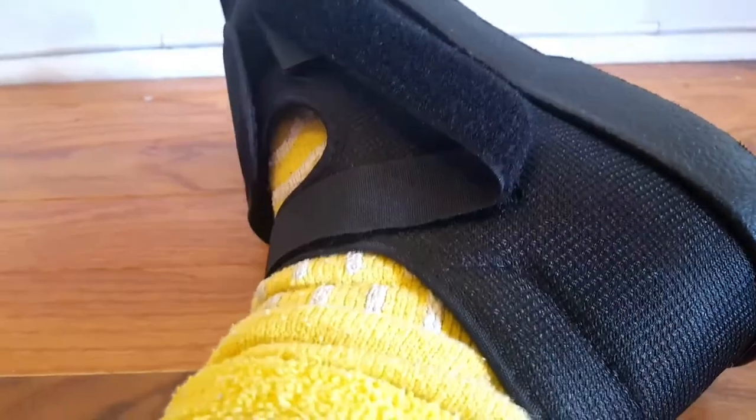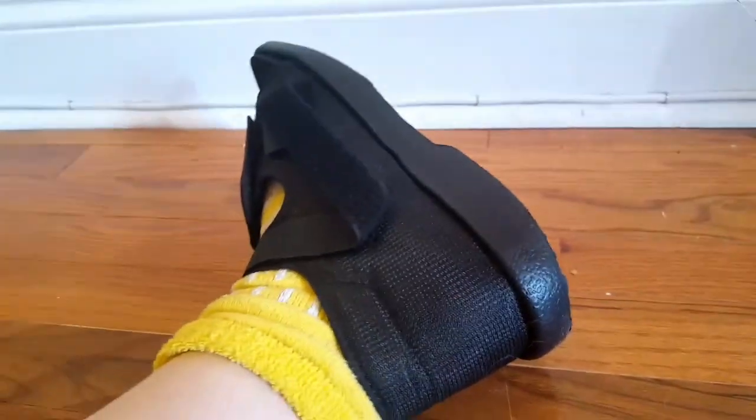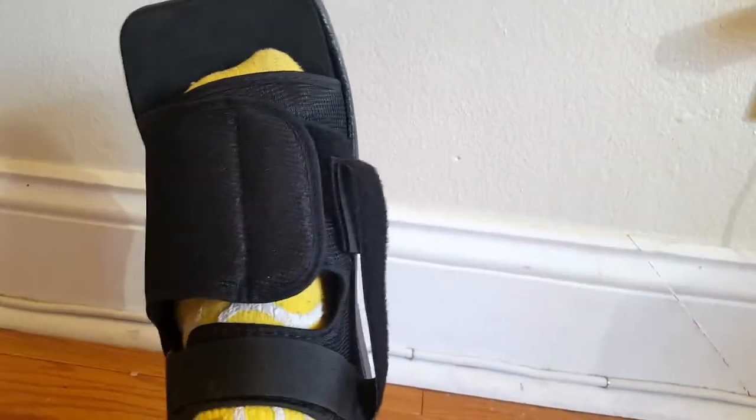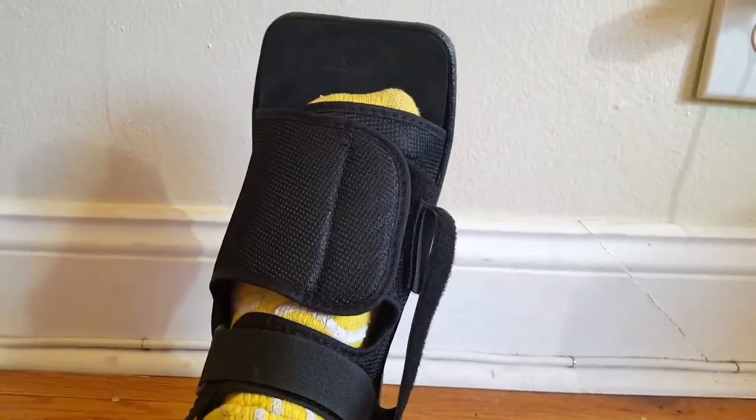The ankle straps are adjustable, so you can make it a little tighter using the velcro. It took some time for me to get used to, but my feet don't slip and slide inside it, which is really important especially with the large toe gap. Definitely look into this one if you're looking to take the pressure off your toe when you've fractured or sprained anything. This is great.